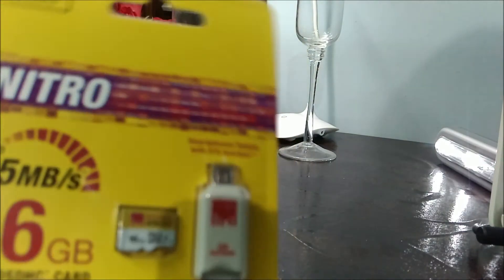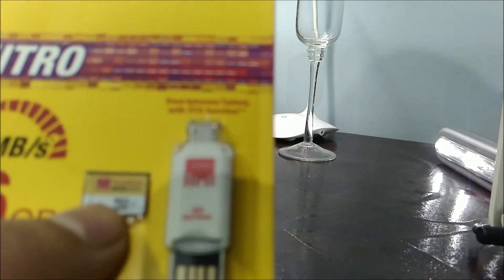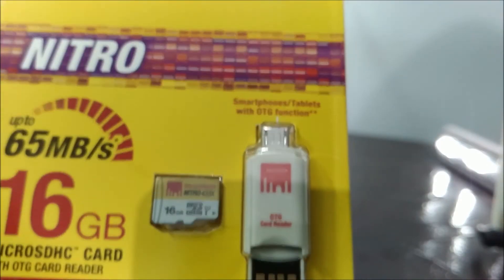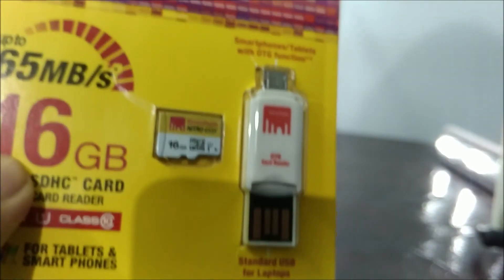As you can see, the memory card itself says UHS-1, which stands for Ultra High Speed 1. This should give you 10 megabytes per second or 80 megabits per second. I'm going to put this to the test, and if you don't know what UHS is, don't worry — I'm going to explain it.